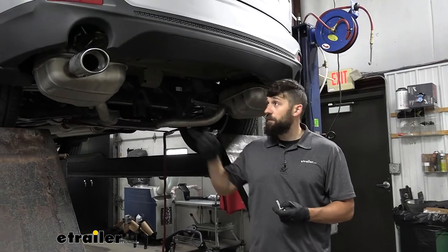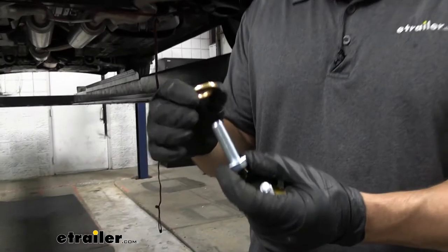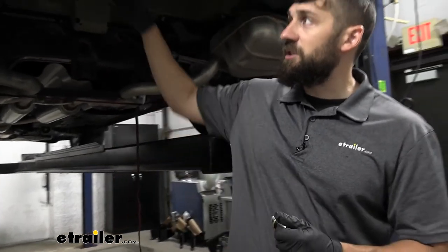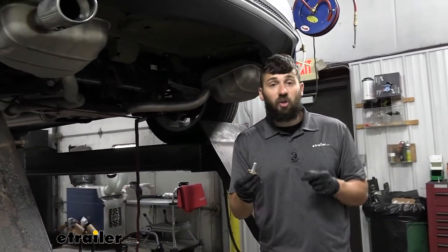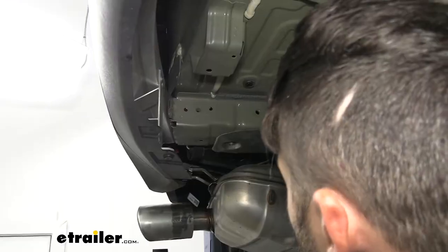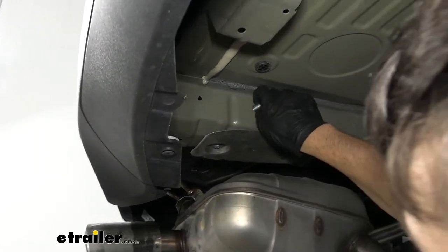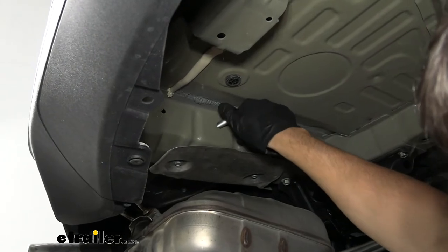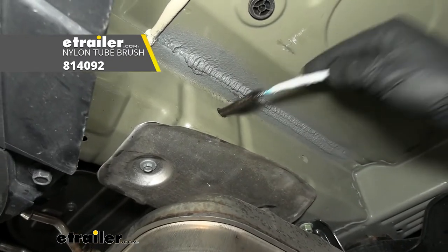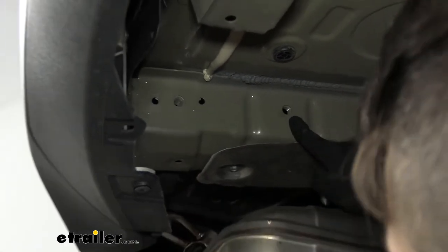Now we're just about ready to raise our hitch up into position. We'll prepare our hardware — M12 hex bolts, two per side, with conical teeth washers with the teeth facing the hitch side. Our attachment holes are on the inside of the frame underneath the vehicle. We'll go ahead and test thread a bolt into one of the two attachment holes closest to the bumper to make sure we can cleanly thread it. If needed, you can come back with a wire brush and spray lubricant to clean those out, or run a tap through them — it really depends on how old your vehicle is.